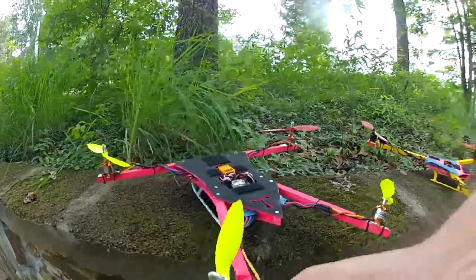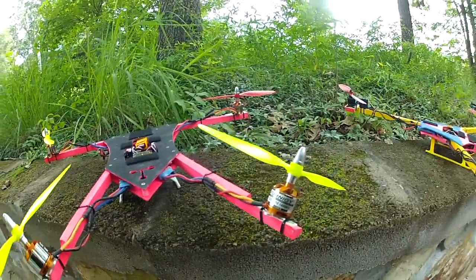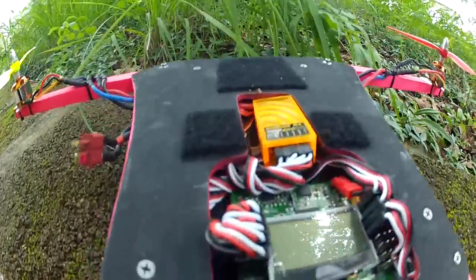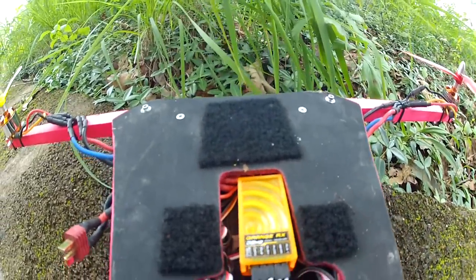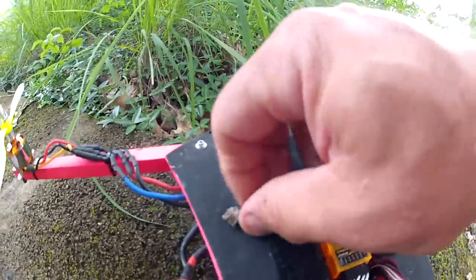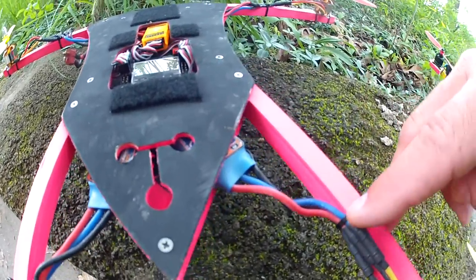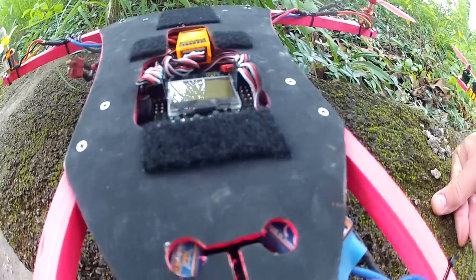On this build we used the Turnigy 2826, 1400 kV motors, the Flash ESCs — the F38s from Hobby King — and a KK2 board. I used this little $6 receiver on it. The speed controls go inside right here. I really need to extend these wires and run the speed controls a little bit farther inside — I was just lazy. But we've got the breakaway cables, so when the aircraft hits, the motor pops loose, and hopefully it doesn't destroy your motor wires.